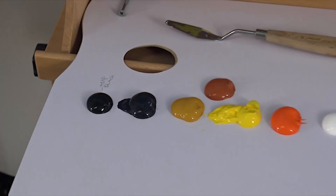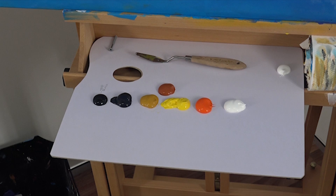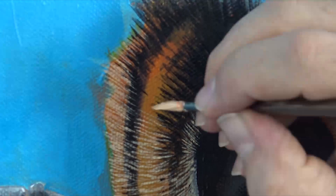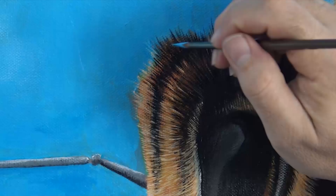With the legs done I squeeze out some Lamp Black, Payne's Grey, Yellow Ochre, Burnt Sienna, Cadmium Yellow, Orange and Titanium White. I create a mix with Cadmium Yellow, Ochre and Titanium White and start to lay in the setae with the finest round brush. This is the laborious stage but the effect gained is most macro, so I think it's worth it — just put on your favourite music and keep going until you're happy.